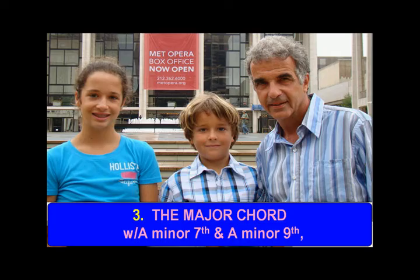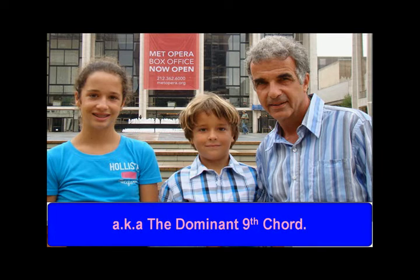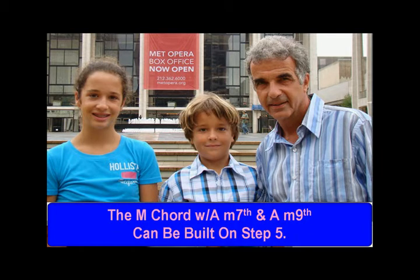The major chord with a minor 7th and a minor 9th, also known as the dominant 9th chord. The major chord with a minor 7th and a minor 9th can be built on step 5.